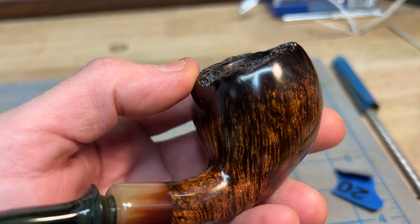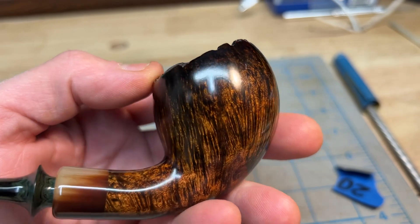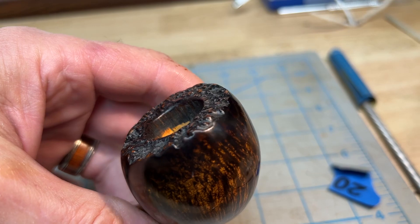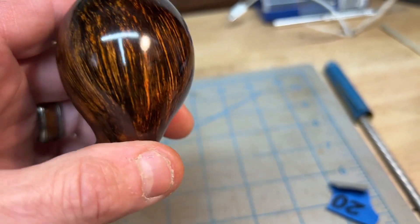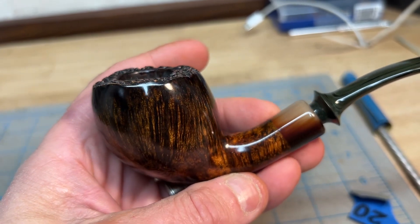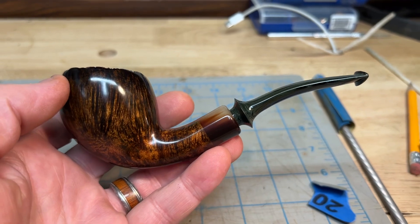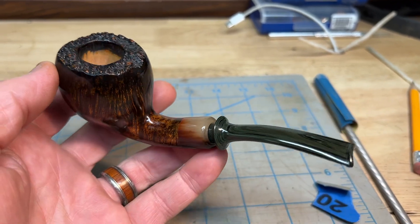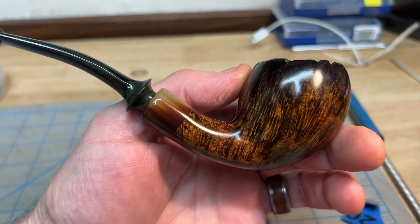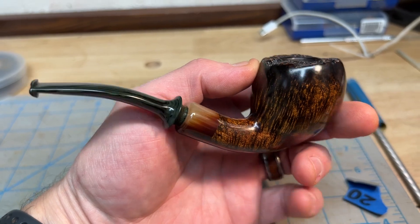Some pretty grain on this one. You can see up near the rim it kind of fades — I've heard people refer to that as a smoked finish, though I'm not sure what it's actually called. This pipe will be on cedarcraft.com tonight, going for sale at 6 PM Pacific time, December 6th.